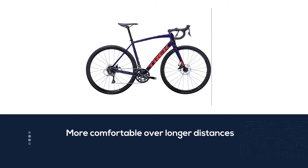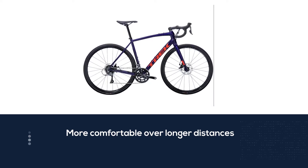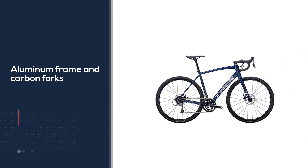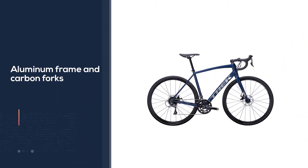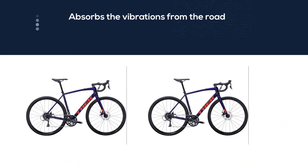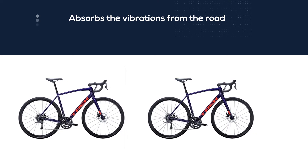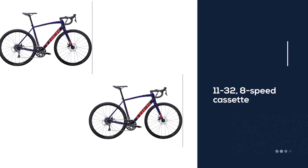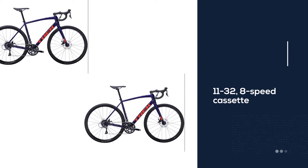The Trek Domain AL2 is comfortable, light, and fun to ride. The frame fit is endurance, meaning it is designed to be more comfortable over longer distances than out-and-out triathlon bikes. Thanks to the aluminum frame and carbon forks, you get a light bike that handles well and absorbs road vibrations, saving your hands and wrists from fatigue on longer rides. For your first few triathlons, the 11-to-32 eight-speed cassette and 50/34 crank will be more than enough to build up high speed and tackle any modest hills with ease.